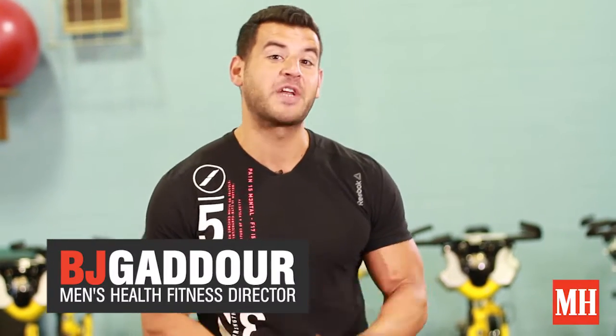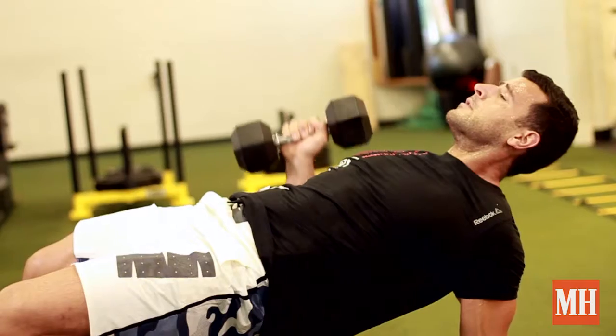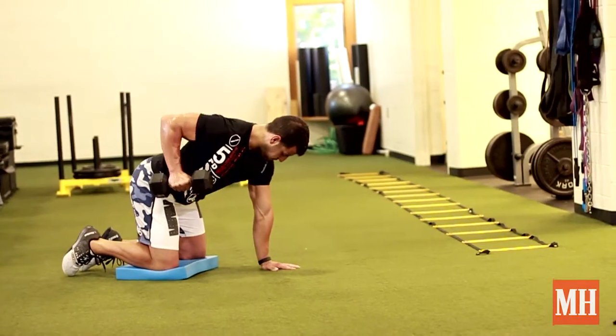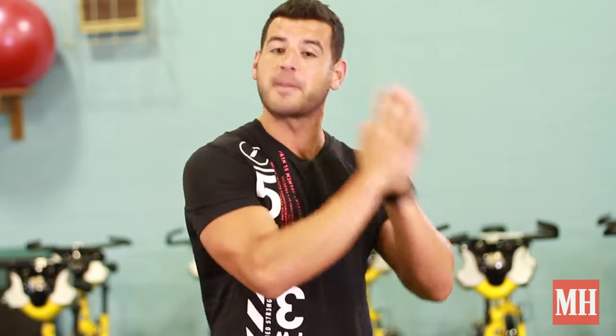Yo, this is BJ Gador with Men's Health, and if you'd like to have your muscles burned during exercise, you will love this workout. We're going 45 seconds of work, 15 seconds of rest for five movements that work your whole body, plus a unilateral emphasis. We're going one side at a time for almost all the movements to develop symmetry and stability throughout your entire body. It's going to burn. You're going to change. Here's the workout.